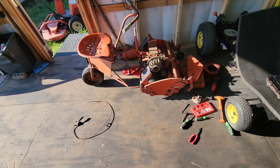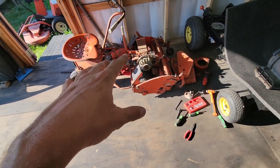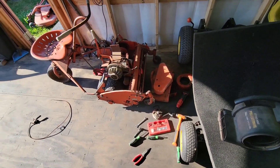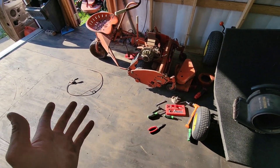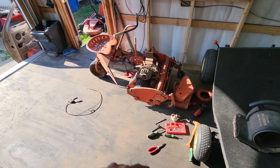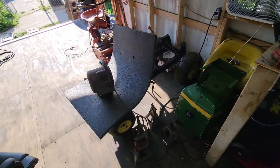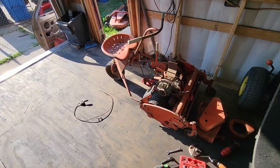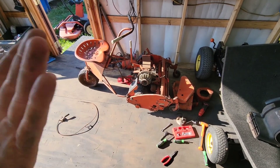I wouldn't mind mowing a little bit of grass with it, and then this winter restoring it. I think it'll be pretty neat — parts are really available for this thing, so I wouldn't mind tearing it apart, going through it, getting new bearings and chains, repainting it, and making it look fresh. That means we're going to have two restoration projects, but I'm definitely going to keep it here this winter so I can start it up every once in a while and keep it going.